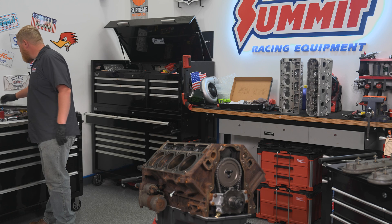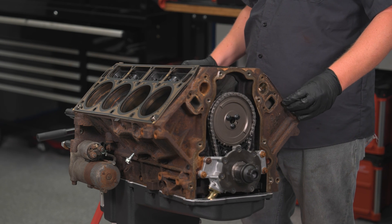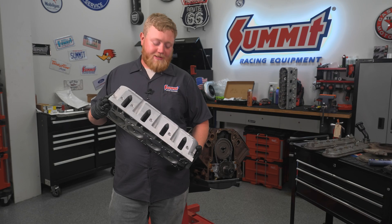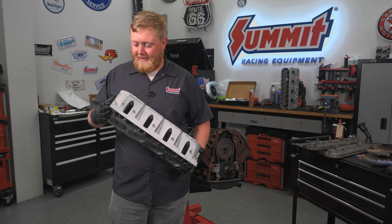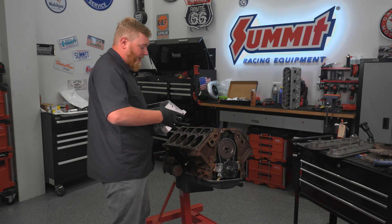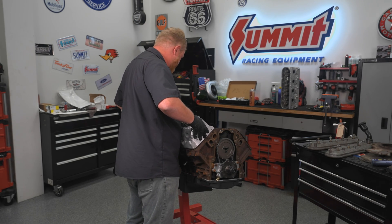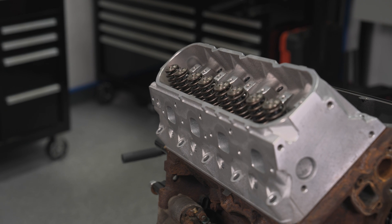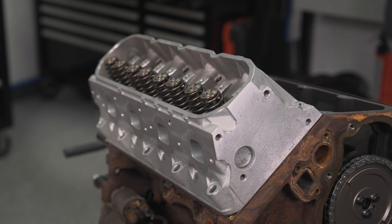Now I'm going to grab some head gaskets. With that done, we can go ahead and grab some cylinder heads and start throwing heads on this thing. We got our set of minty fresh reconditioned 799s — it's going to add a lot of umph to our six liter. I'm super excited about it. Go ahead, drop a head on this thing, and I'm going to throw the other one on as well, and we can start putting head bolts in it.